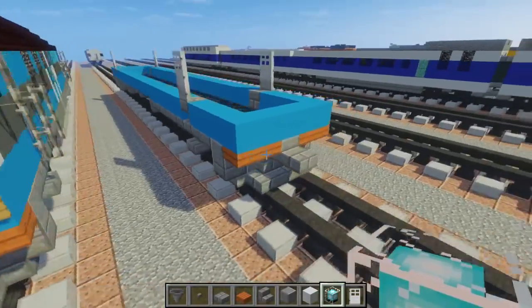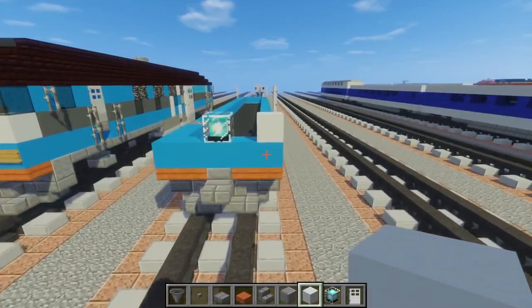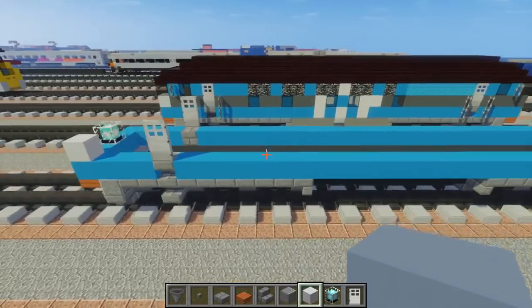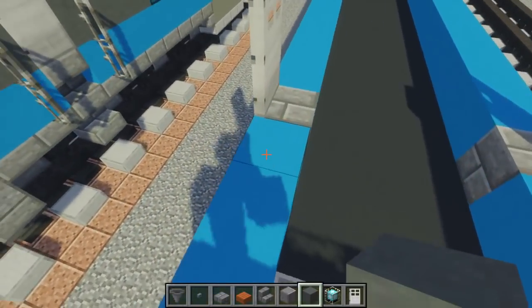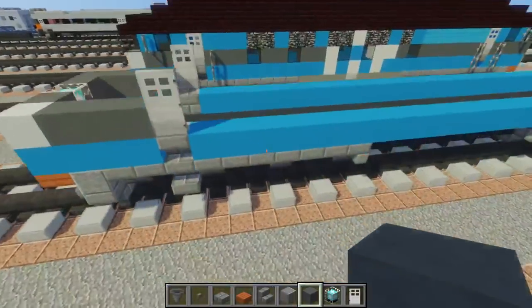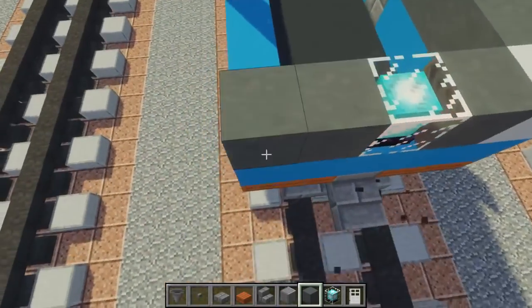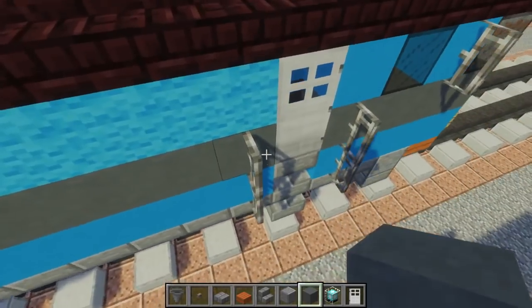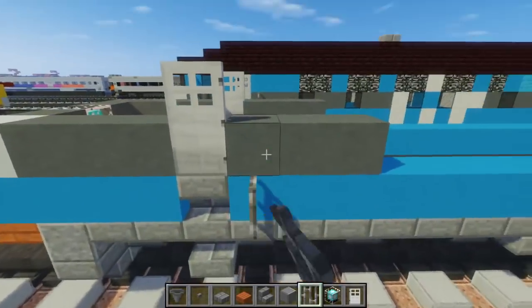After that, we're going to take a beacon and place it in the middle. Then take white concrete and put it on the right side of the beacon, and do the same on the other side. Then take cyan terracotta and fill in the first row up to where the iron door is, adding three blocks after the iron door on each side. Then take iron bars and add them alongside the door as a railing, covering all four doors.